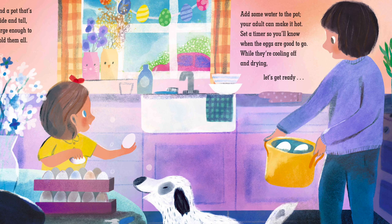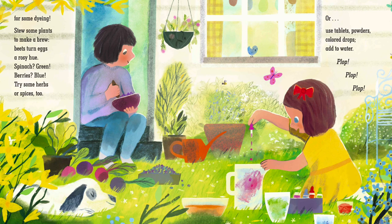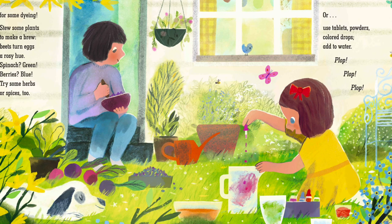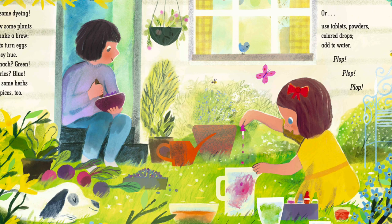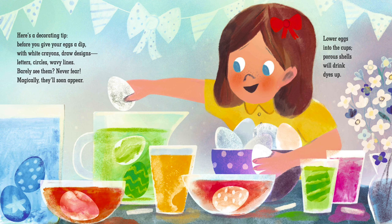Set a timer so you'll know when the eggs are good to go. While they're cooling off and drying, let's get ready. Here's a decorating tip: before you give your eggs a dip, with white crayons draw designs, letters, circles, wavy lines.